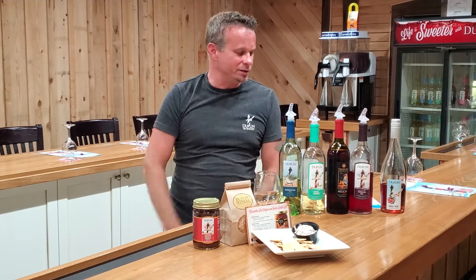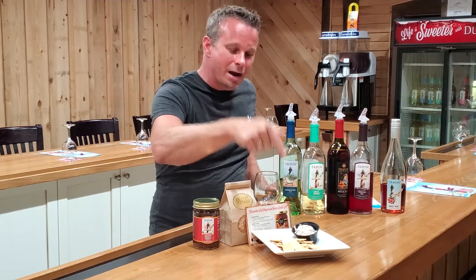Guys, I hope you enjoyed your wine tasting with us today. This has been our Summer's Best Home Wine Tasting — it's called Summer's Best because you need the best, and that's what we sent you. Hope you had a great time. Remember the crackers and the dip. Come see us in person. We'll see you next time.